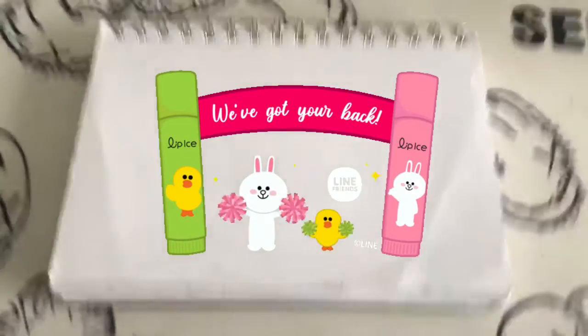Hello, welcome back, and here are a few more games. Today we're drawing the Line Friends.